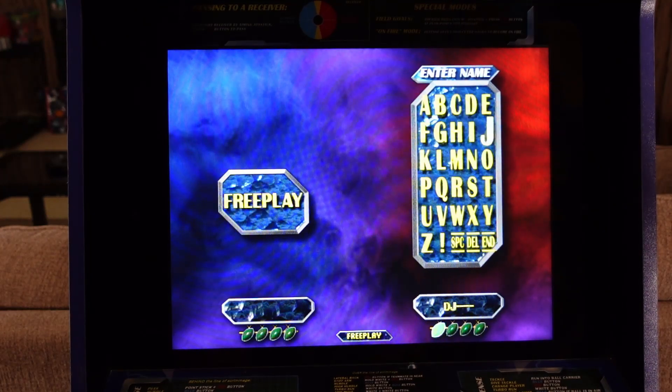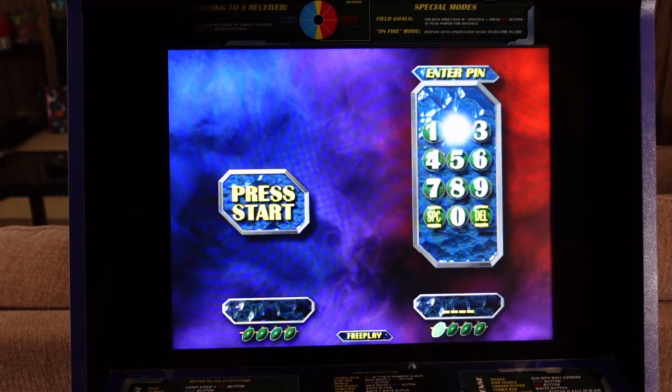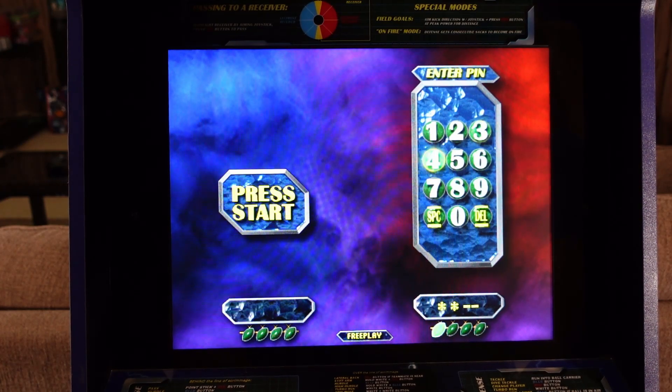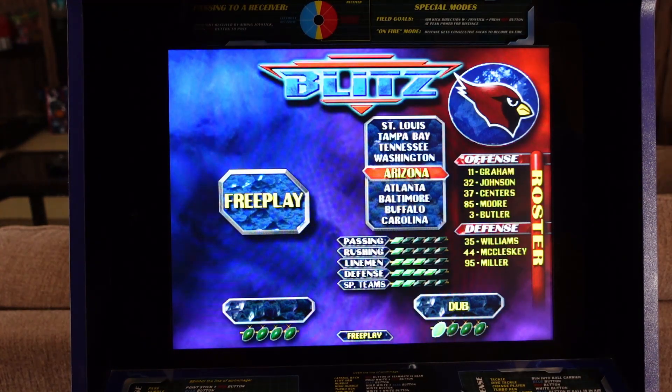All of the games do save your scores as well as your record keeping. So if you wanted to play through and beat all 30 teams, win the Super Bowl in all the games, etc., you can do that. All you have to do is enter your initials and your key code, just like you did on the original arcade. You can continue your gaming progress and hopefully win the Super Bowl and beat all 30 teams. As you can see right now, I'm 5-1 on NFL Blitz, trying to beat all 30 teams.